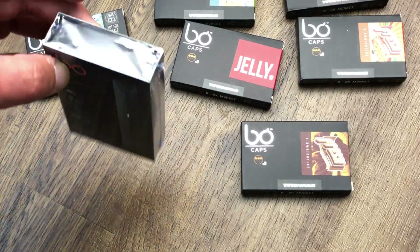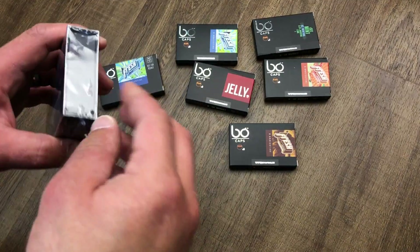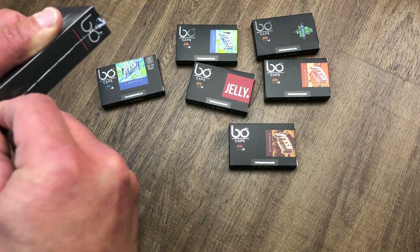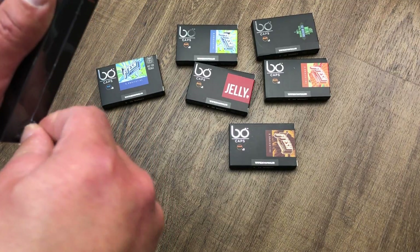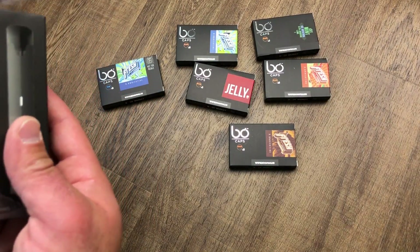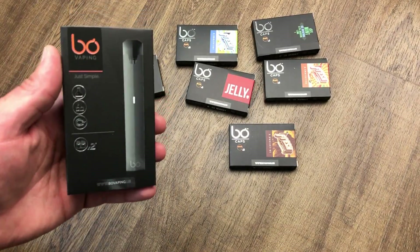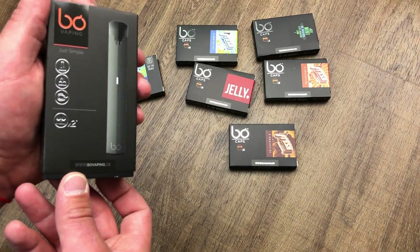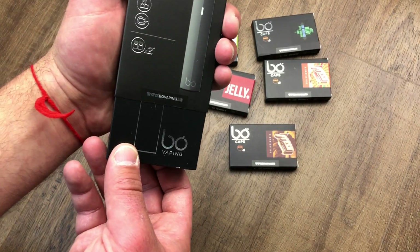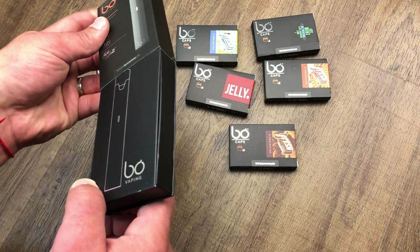Let me do a quick unboxing for you guys. I did buy the Fix recently — if you haven't seen my other reviews, please watch them. I've reviewed the Juul, all the flavors, which ones I like and dislike, pros and cons, and problems. So let's open this up and see what we have here.